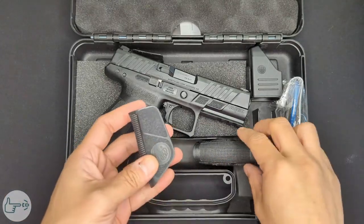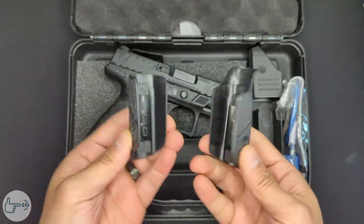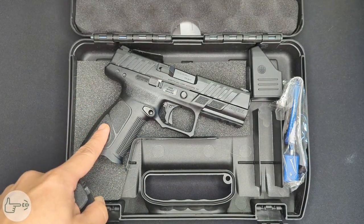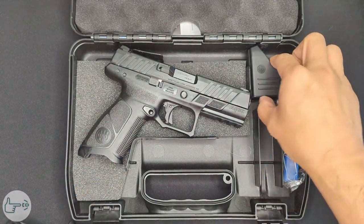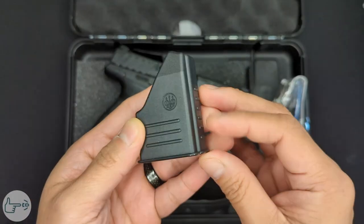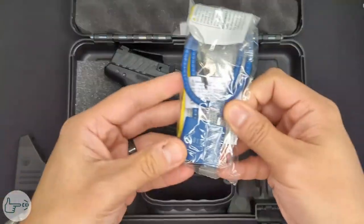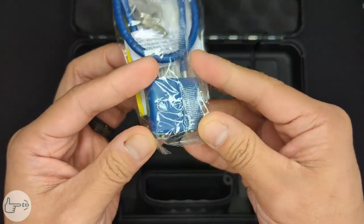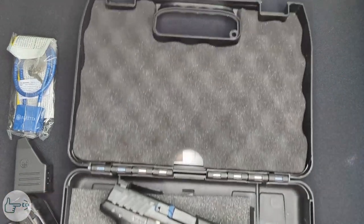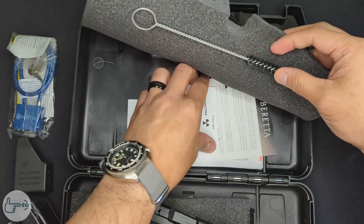Down here we've got a pair of backstraps for the interchangeable backstrap system — these are the large and the small respectively, marked on the bottom. The medium is already installed on the gun. Over here we've got a magazine loader tool stamped with the Beretta logo — pretty basic loader, not an UpLULA or anything, but it comes in handy in a pinch. Over here we have the trigger lock that no one uses, but this one is actually branded with Beretta, which is kind of cool I guess.